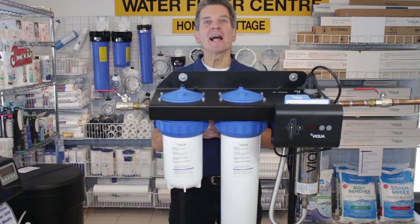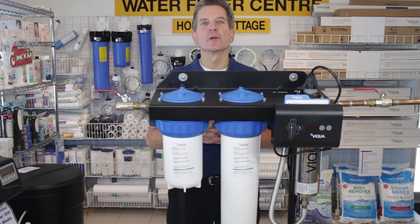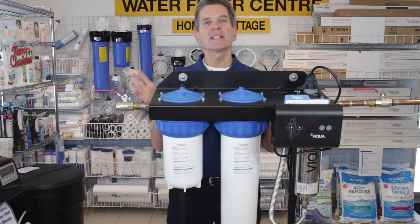Hi, I'm Gary the Water Guy and I own the Water Filter E-Store and the Water Store in Midland, Ontario. Today we're talking about why I love these Viqua IHS 12 D4 three-stage disinfection systems — great for your family to make sure you have no bacteria in your water.